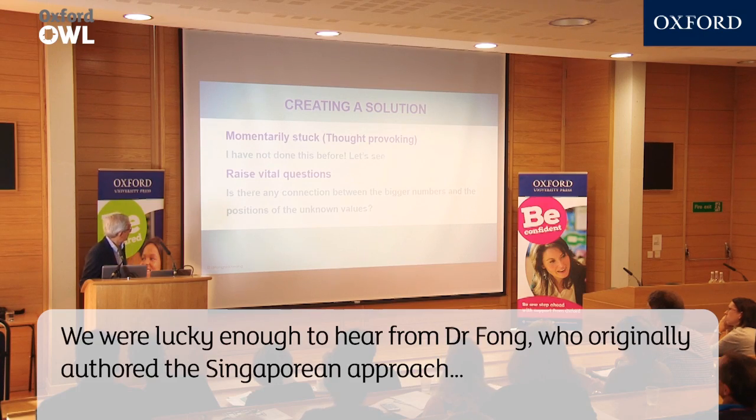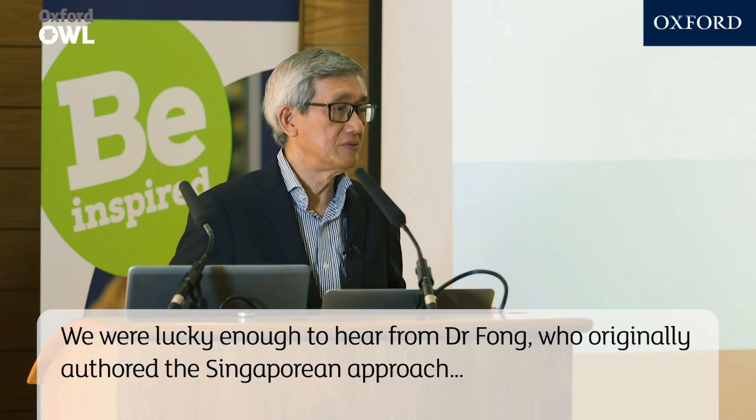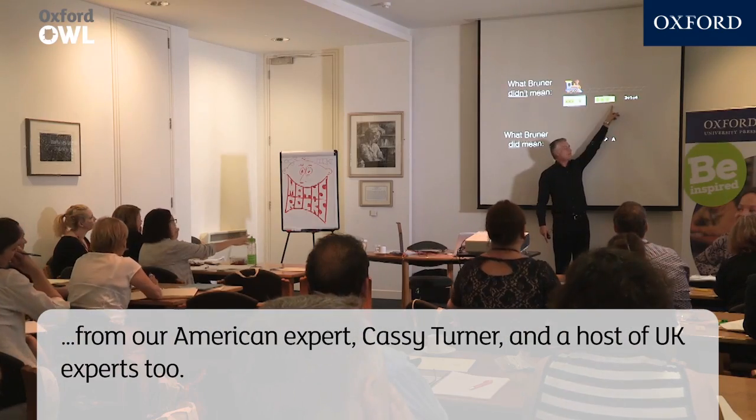We were lucky enough to hear from Dr Fong, who originally authored the Singaporean Approach, from our American expert Cassie Turner, and a host of UK experts too.